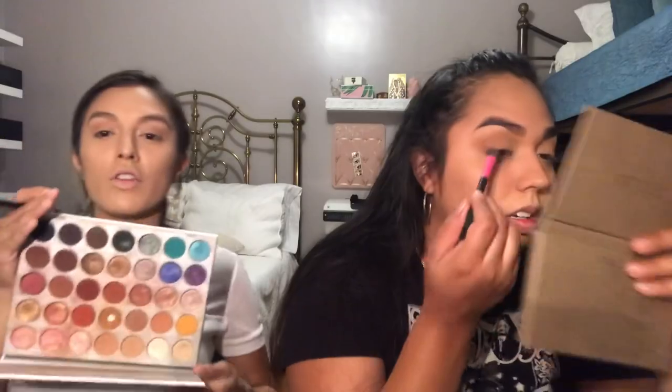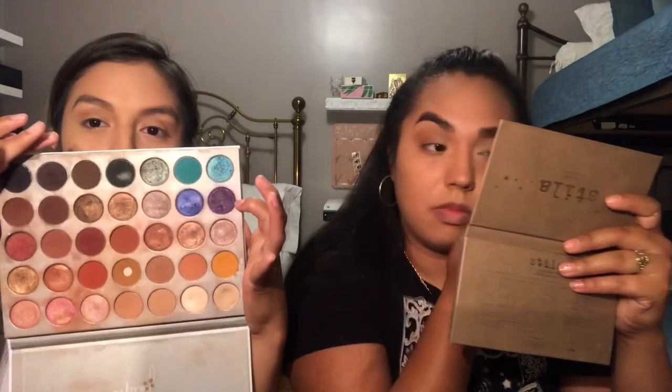I'm so excited to get the new Jaclyn Hill Vault Collection. The palettes are only 15 bucks, and the whole collection is only 50 bucks, so I'm gonna get the whole thing. Honestly, I'm in love with this — it's my go-to every day. The only purple inside here is this one, but she has a whole palette that's almost full of just purples, so it's different.